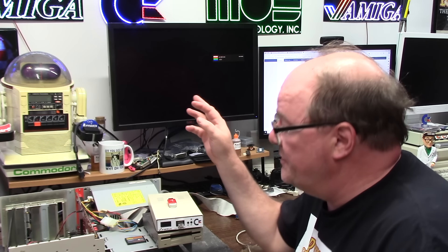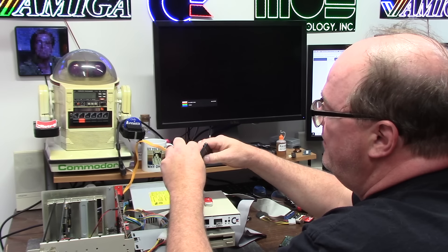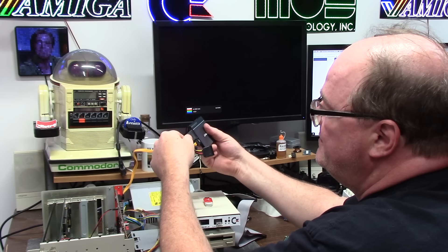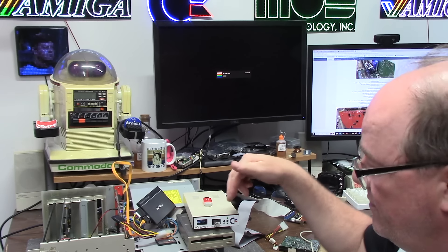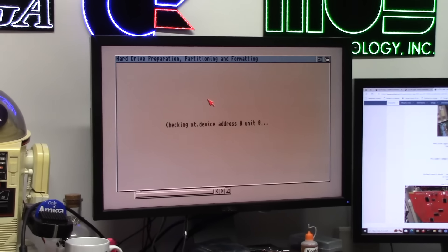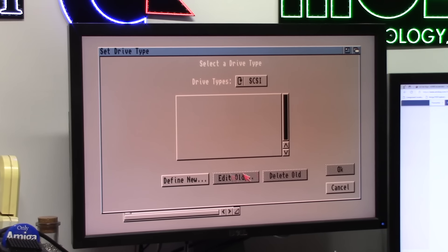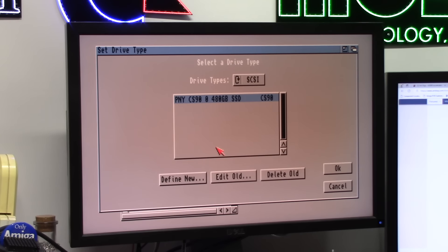I get the idea of all the connections and I appreciate it — I just don't have the right parts. So I'm going to plug in a SATA cable and test that thing out. Power splitter to the thingy. We're going to boot Install 3.2 off of the drive — it's loading already. We'll change this to LIDE.device, save it. This is 3.14 ROM running 3.2. Do we see it? We do. Change drive type — define new. PNY, 446 gigs. Holy crap.